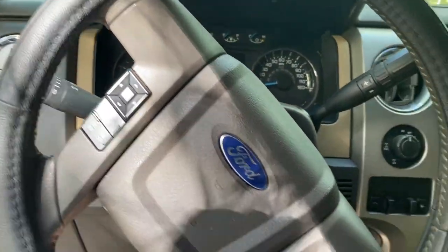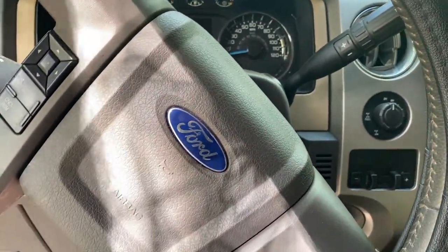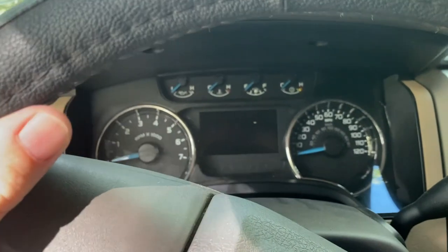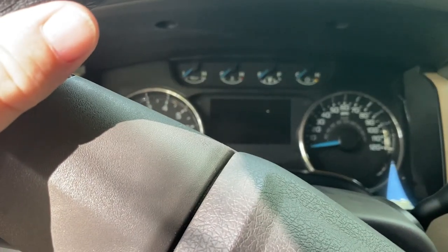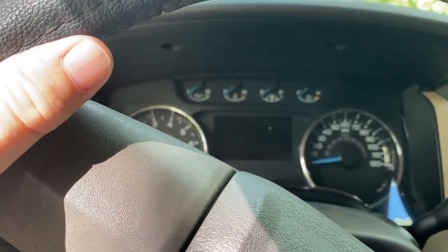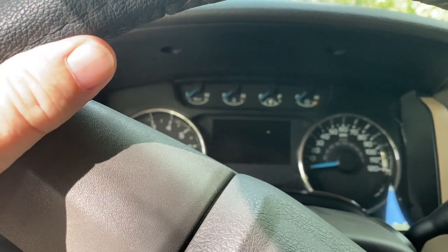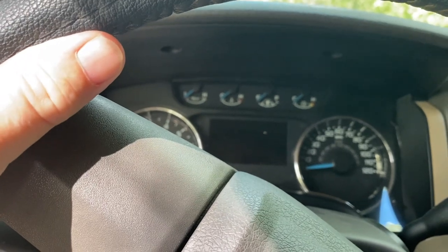We do have a steering wheel cover. I wonder if that means the steering wheel is shot or sticky — we might take that off and take a look. We can't start it up so the power steering obviously isn't going to work. We've got lots of gauges: oil pressure gauge, temperature, fuel, and transmission temp — that's good, especially when you're towing.